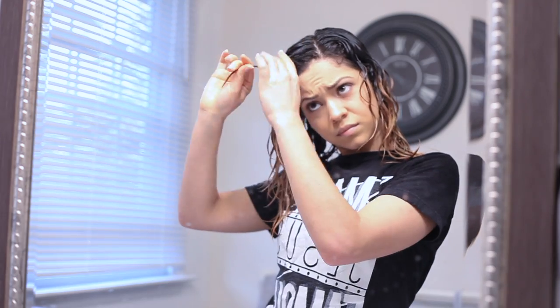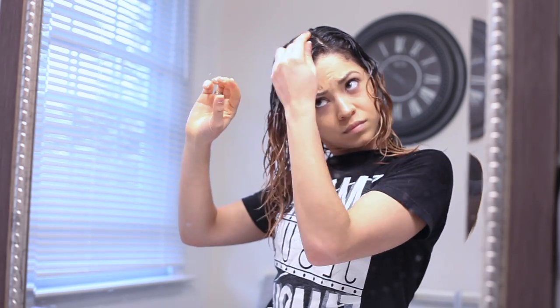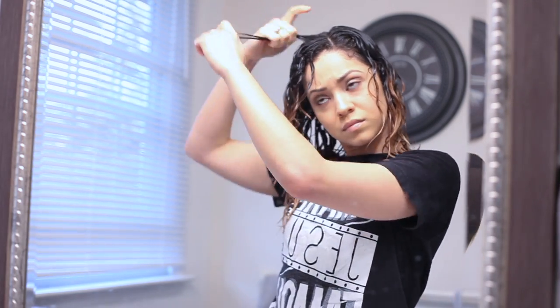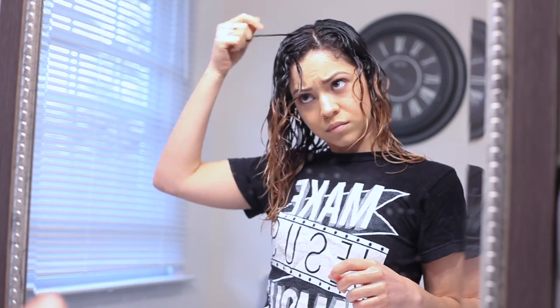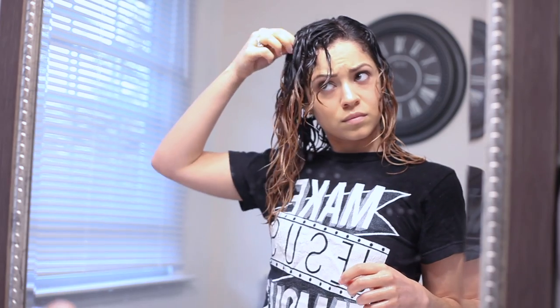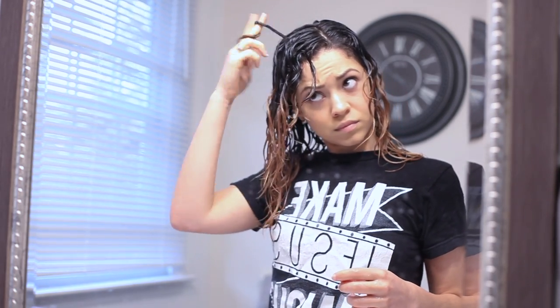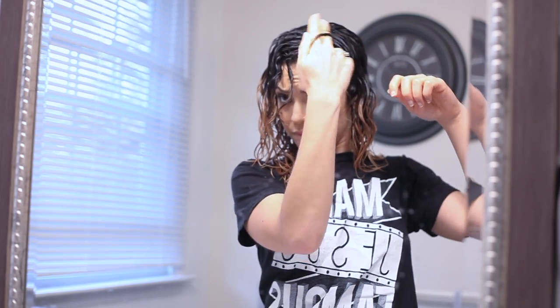Now I'm finger coiling some pieces around the crown of my head, which makes these curls extra defined. I kind of just twist them in different ways — there's really no rhyme or reason. Some people like to twist the front pieces away from the face, so that's kind of what I did there. Otherwise the rest of them I just twist in whatever direction I want.